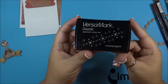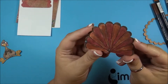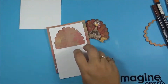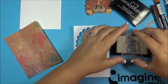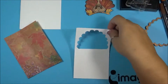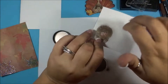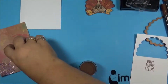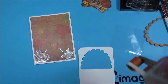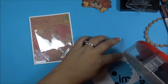Let's see what it'll look like behind the turkey. Now I'm taking some Versamark Dazzle in champagne — it darkens up the ink and also gives it a shimmer look. Now for the shaker part, I'm stamping a sentiment and I'm going to use copper embossing powder. I stamped it with the original Versamark and set the embossing powder.